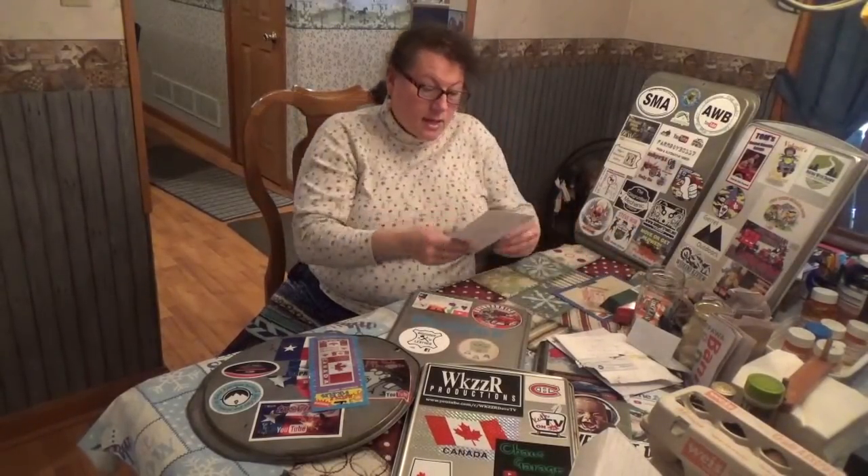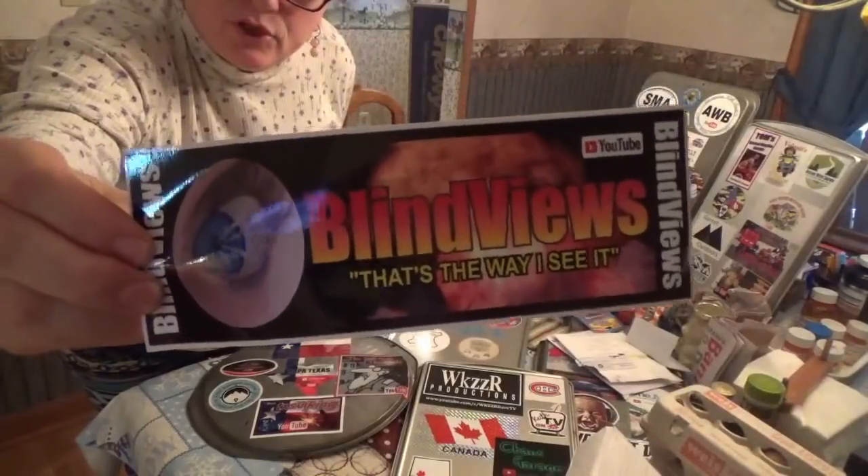The last item came from Blind Views. If you don't know his channel, check him out — it's called 'That's the Way I See It.' He does discussion channel chats, and they're very interesting. He gets into some really interesting subjects, and there are pretty cool people who go in and have interesting discussions about current events and things that are happening. He's a fellow Pennsylvanian — he's from down in Harrisburg. I really appreciate his support and enjoy catching his shows when I can. And he's going on the sticker board.